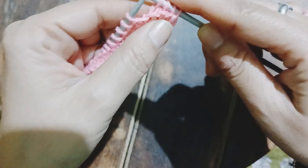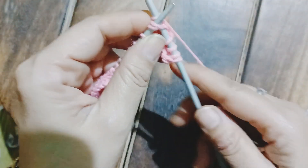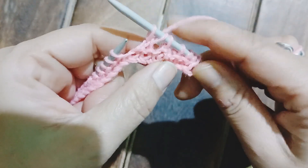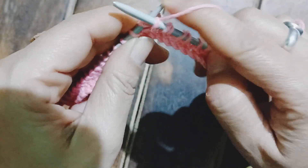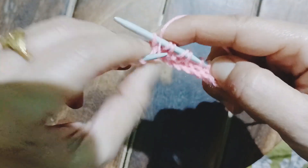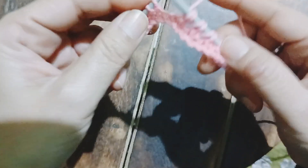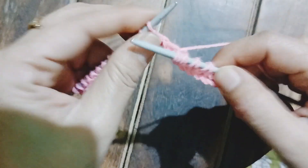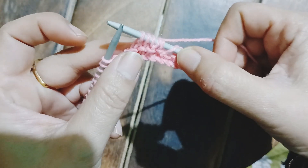The edge stitch is slipped off. After that I work three knit stitches. Now we are going to work two stitches together; once that is done, I do a yarn over, and again work two stitches together. Now again a yarn over and work two stitches together. Finally, a yarn over and then I work three knit stitches. Now if we count the stitches leaving the edge stitch, we have 12 stitches on the right needle.